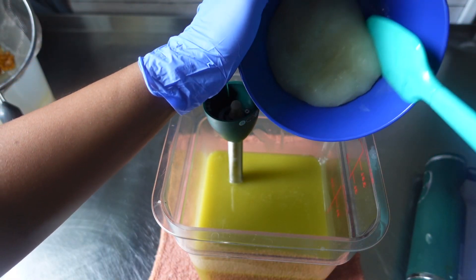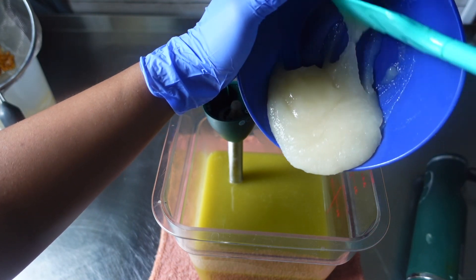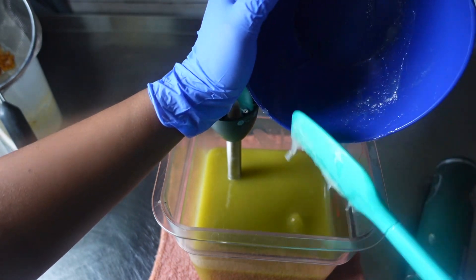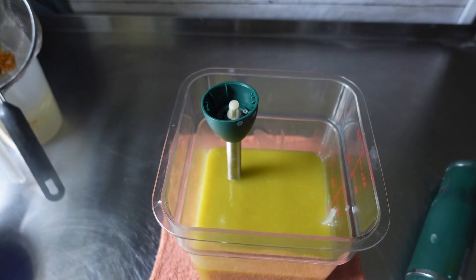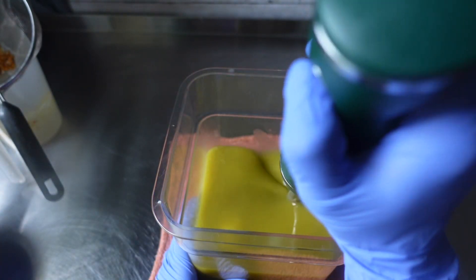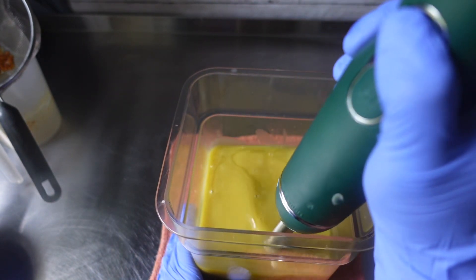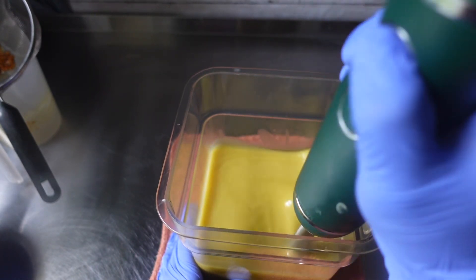Right here I am just going in with my sea moss. This is the remainder of my liquid, so I'm just going to make sure I scrape my bowl to get everything out. Once my sea moss was added, I then continued to stick blend until I reached my desired trace.